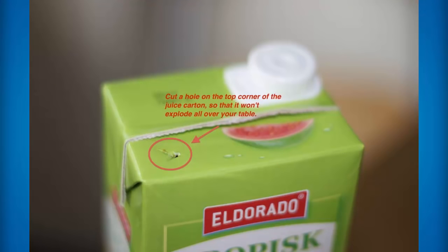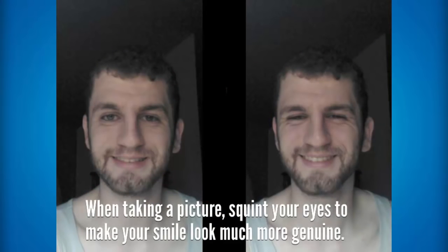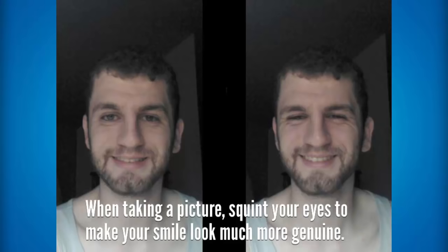If you want to drink some juice without making a mess at all, all you need to do is cut a hole in the top corner of the juice carton so it doesn't explode all over your table. If you're ever taking a picture or a selfie and you want your smile to look a lot more genuine, all you need to do is squint your eyes. It makes you appear a lot more happy if you do squint your eyes — if you compare the left image to the right one, obviously the right one does look a lot more happier.